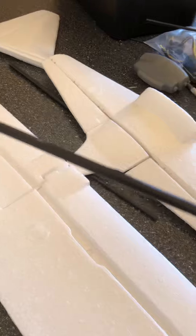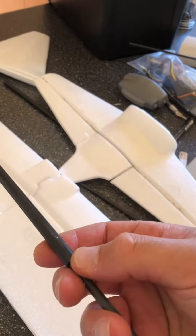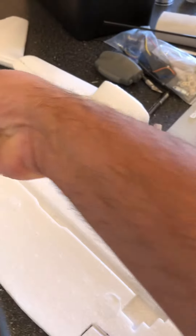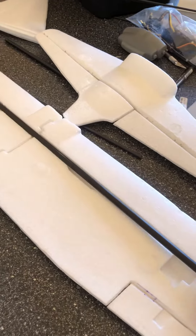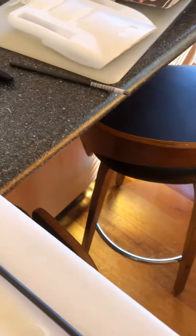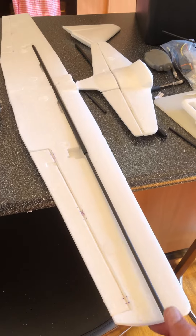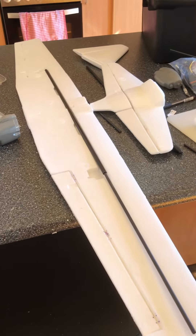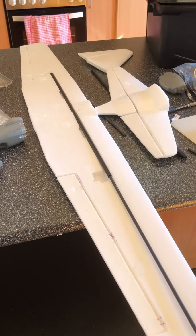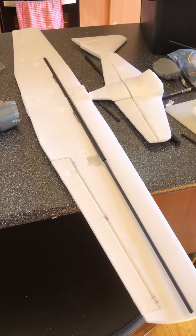We've had to use a seven-millimeter carbon fiber tube, and we've got a hollow three-millimeter tube in there as well to make up the whole wing length. We'll be creating the spar to the edge of the tip, so that way you'll get greater stability. You can't have the wing flexing in the air — it just won't fly; it'll be plain like to crash.